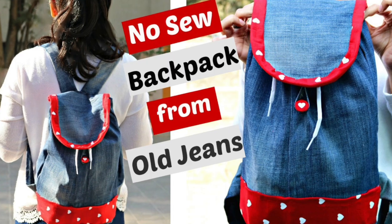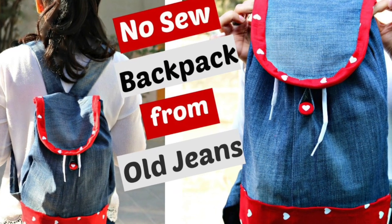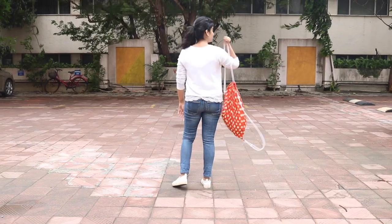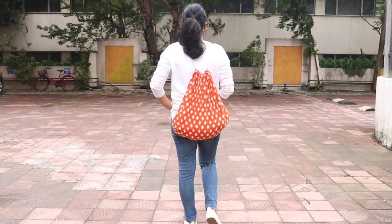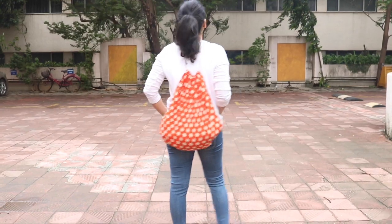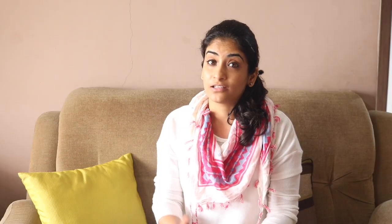Sometime back I had made a video on a DIY backpack from old denims or old jeans and you all gave a great response to that video. In today's video I'm going to show you how to make another type of DIY backpack — this one is a drawstring bag which is extremely simple to make, and at the same time it looks very stylish and is very versatile.